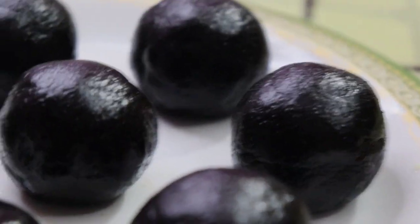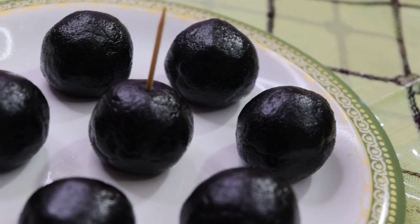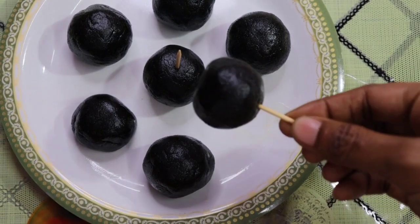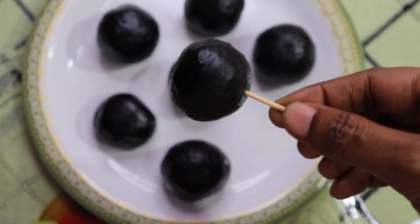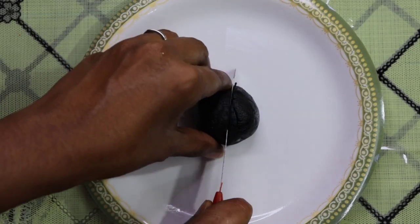If we bake these Oreo balls, we don't need a cake. Let's try to insert a toothpick so we can eat them like a lollipop. Let's try it! If we eat a biscuit, we can enjoy it this way. That's why we eat Oreo biscuits — they're very good.